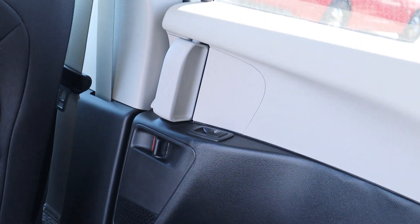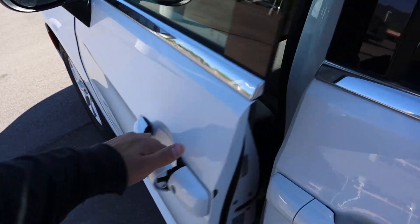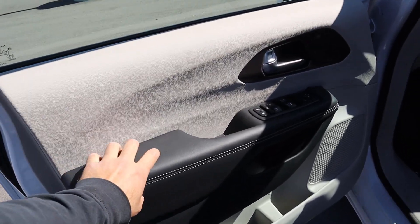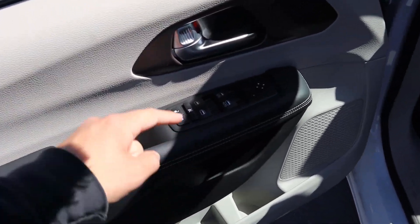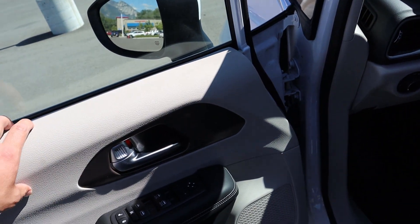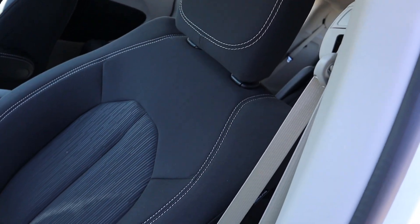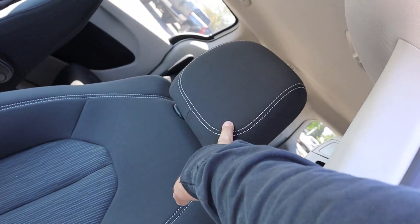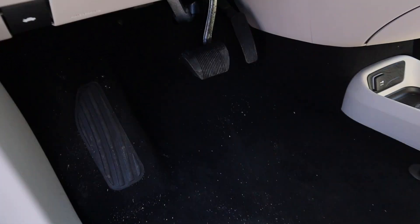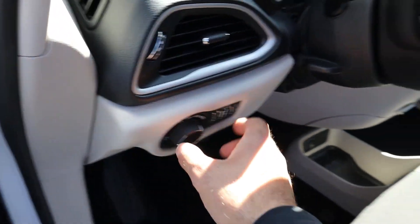Coming to the front of the Voyager, we do have keyless entry. The front door panel features a nice padded armrest with stitching just below, along with all your window controls and mirror controls. They did an interesting cream and black accent theme. The front seats look pretty much identical to the rear ones, and you do get power adjustments for the front seats.